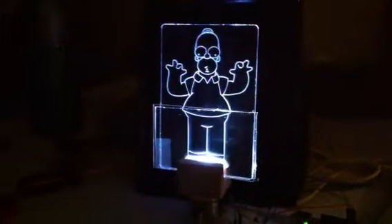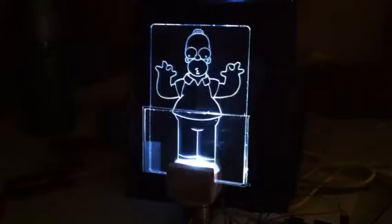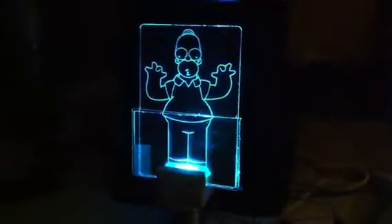Here is RGB Homer. The acrylic was laser cut by Rob Anderson at International School of Manila, and then it's got a single red, green, blue LED underneath it, and it's changing colors.